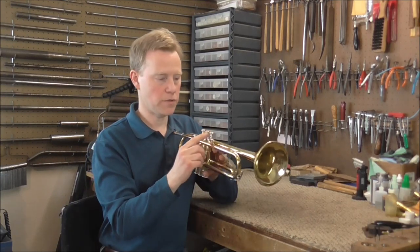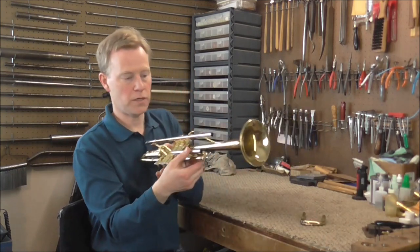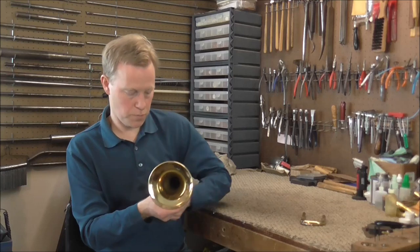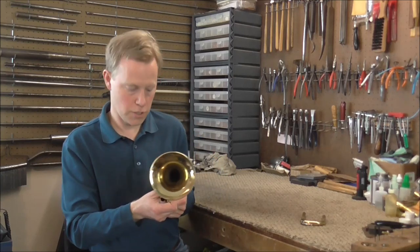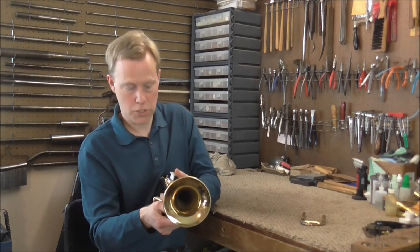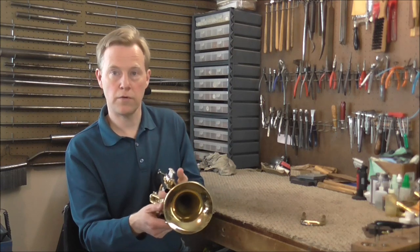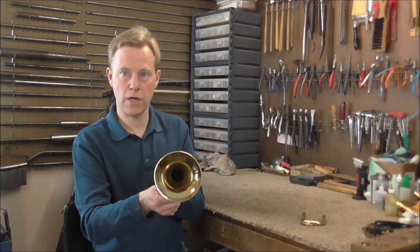Sometimes this can happen on a third valve too. If it does, pull out the main tuning slide, and that leaves the whole cluster free to move around. Then you can take the trumpet and push on it in one direction or pull in the other direction, or you can also go up or down. As you're doing that, check the valve and see if you can get it unstuck. If it does get unstuck, you know that's the problem and you know which way to push and approximately how hard.